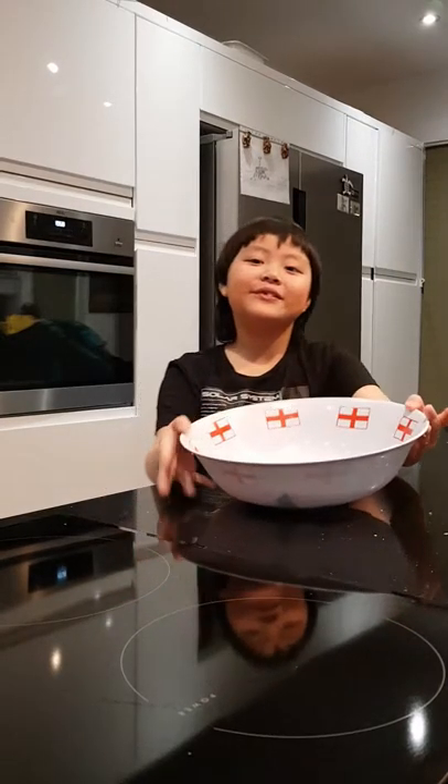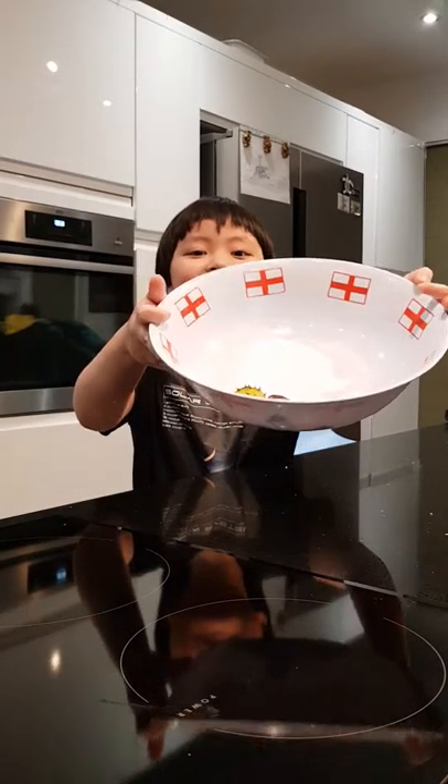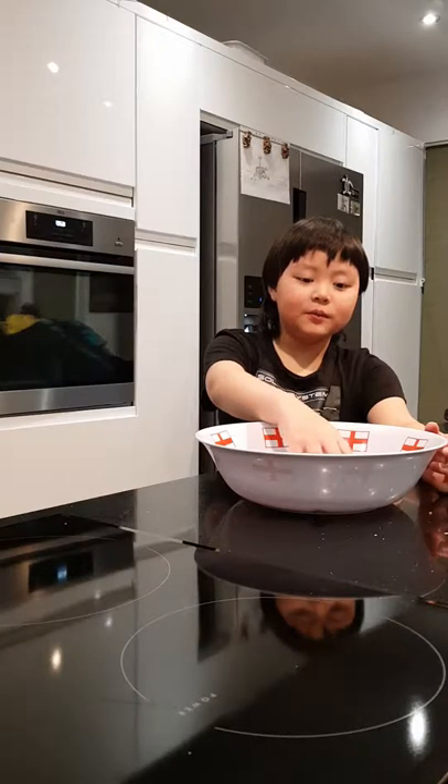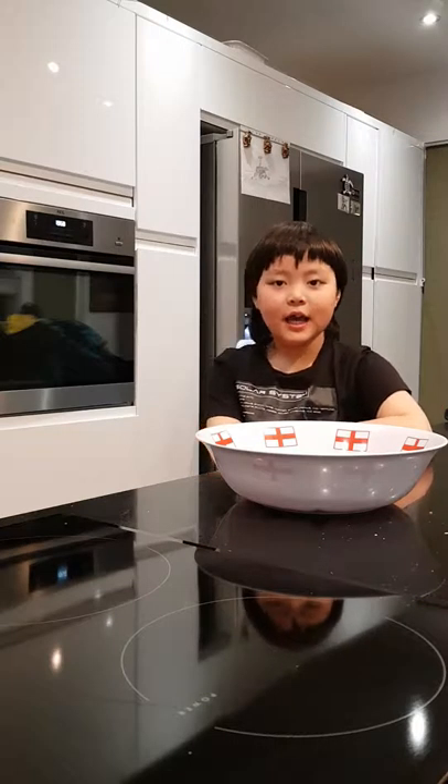Hello, welcome to another episode of Joshua's Kitchen Science. Today we will be making our very own stain blaster from horse chestnuts or conkers. They are very common in Britain at this time of year, which is about autumn. So today we are going to be using them to make laundry detergent. They also have other uses, such as anti-inflammatory properties and they can also be used for aching muscles.